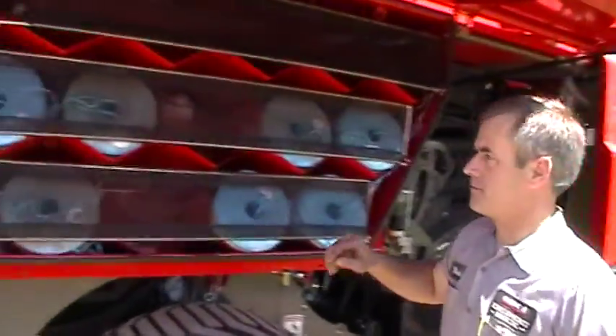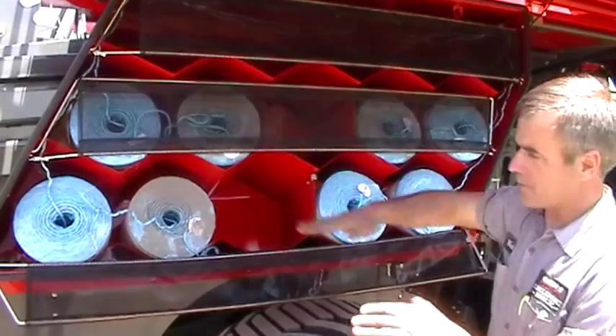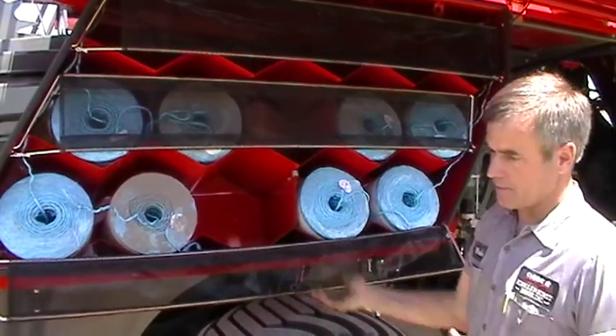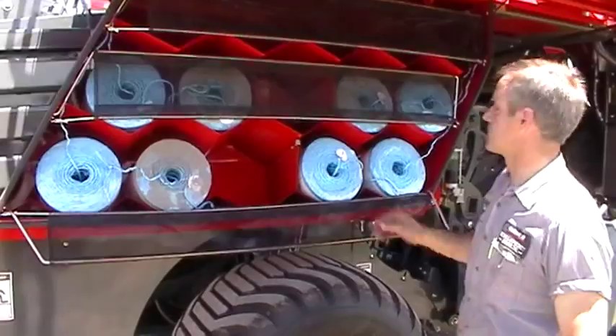All the twine is the same whether it's this side or the other side. The top twines only do the top of the bale; the bottom twines do the ends plus the bottom. So you'll be using two balls on the top to three on the bottom — that's just the way it holds up.